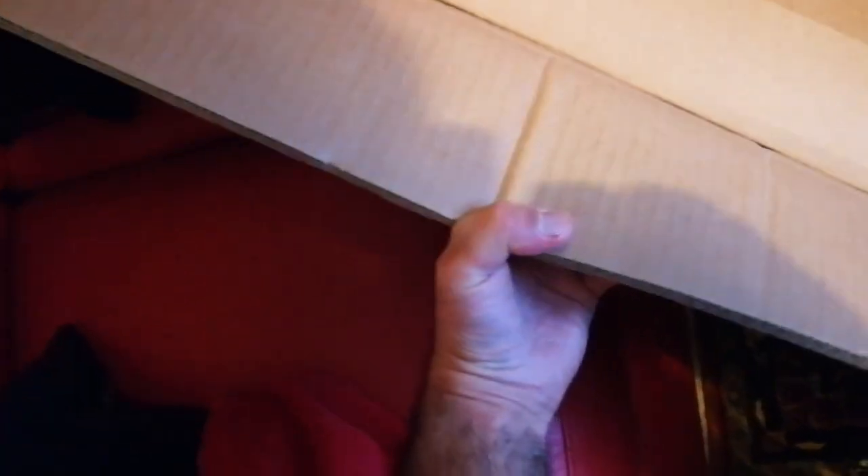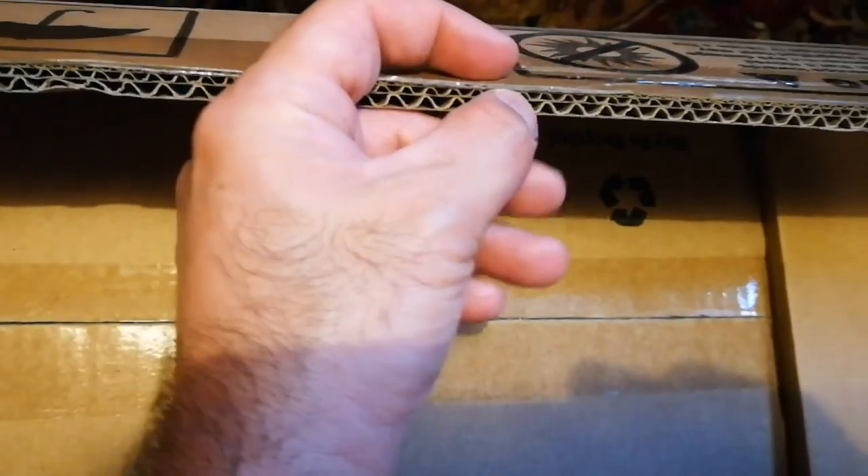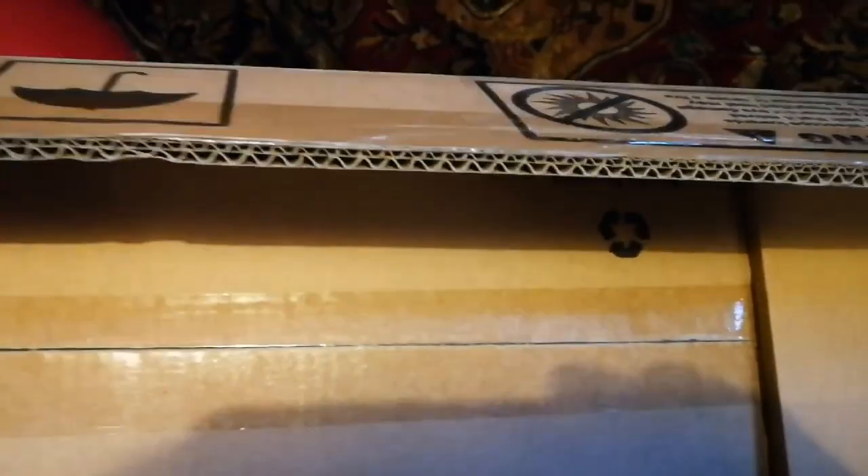It's a little bit difficult — the box is double-layered, look. Normally boxes are just one layer, but this is double-layered and very stiff to open. That means it gives good protection to whatever is stored inside.